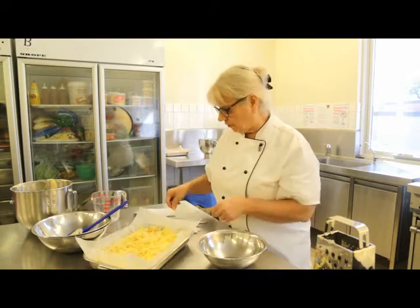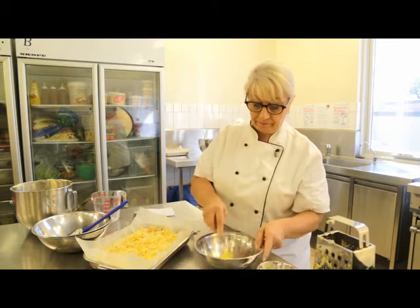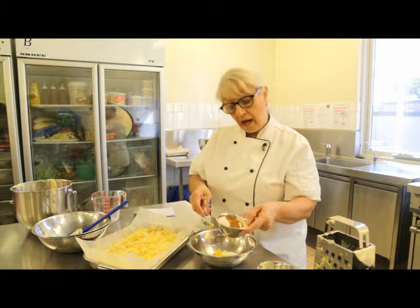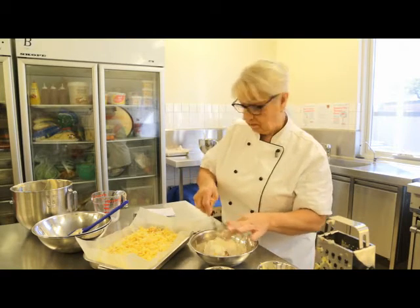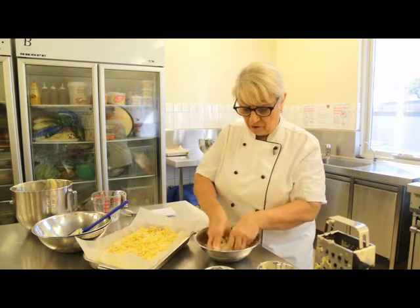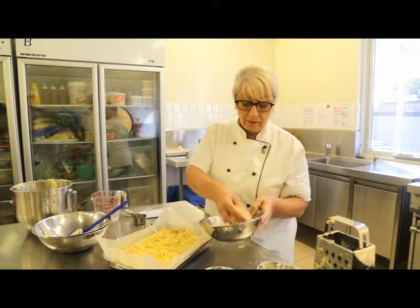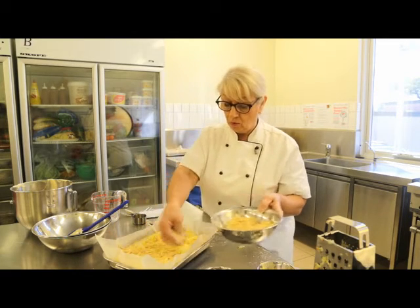Now for our crumble, we've got 2 tablespoons of margarine, 1 tablespoon of sugar, 4 tablespoons of self-raising flour, and half a teaspoon of cinnamon. You would just rub that through your fingers until you end up with a nice fine crumble. This is one I prepared earlier — we would now just gently sprinkle that crumble all over the apple.